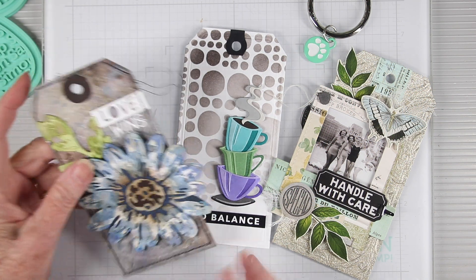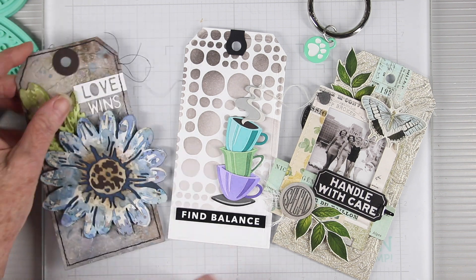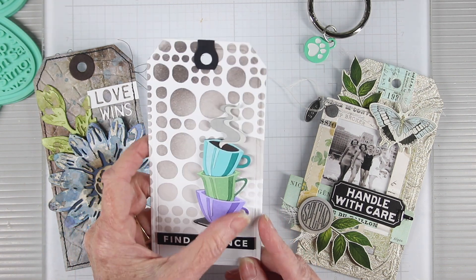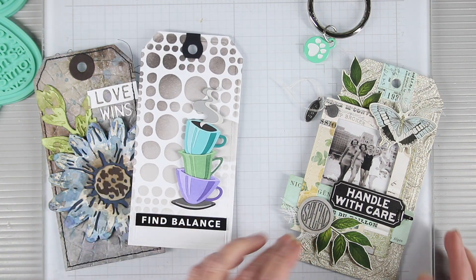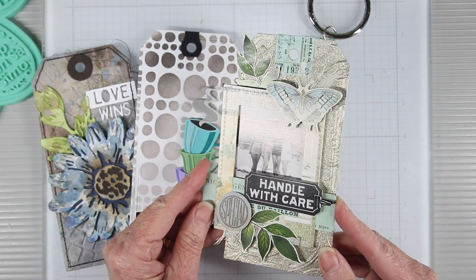Here are the three tags that I've created so far. I have a really nice embossing folder and large flower. I also did some simple stenciling and added some little coffee cups in colored papers. And then finally this past month I did a nice collage using some Tim Holtz ideology products.